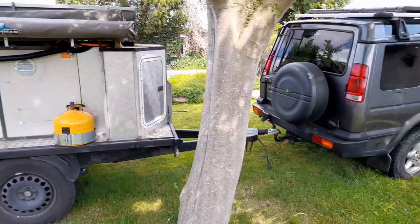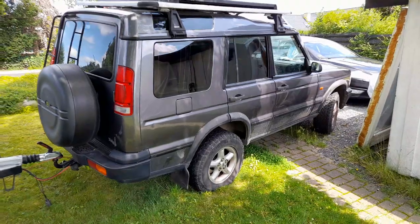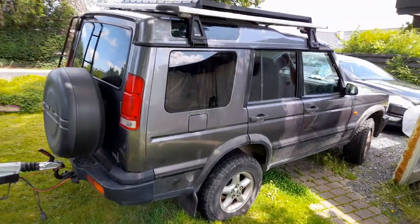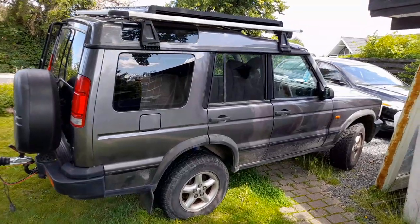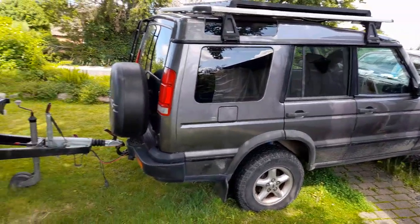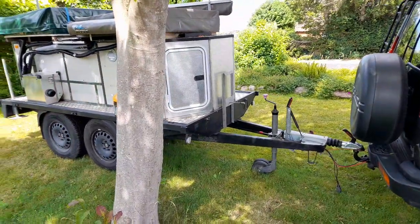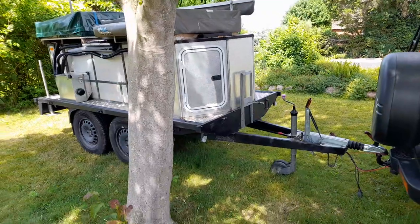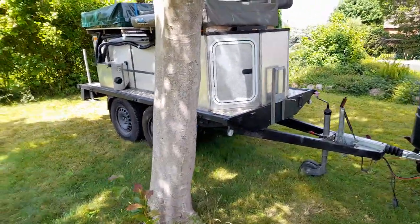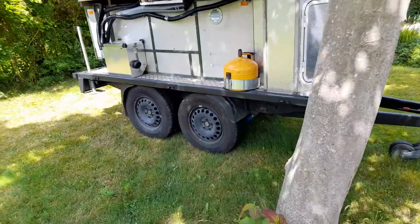This is connected to our Land Rover — it's a Discovery TD5 from 2002 with an engine upgrade in order to be able to tow this 1.2 to 1.3 ton trailer.